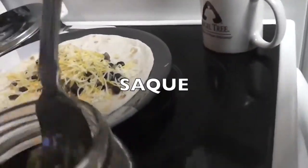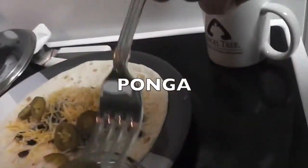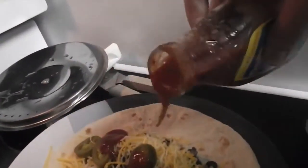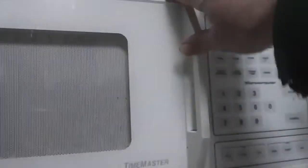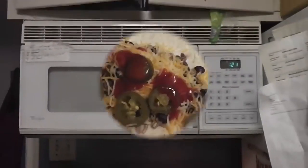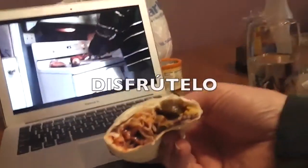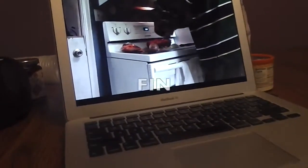Ahora, saque usted jalapeños de la refrigeradora y ponga usted los jalapeños encima de la tortilla también. Vierta también salsa encima de la tortilla y ponga usted la tortilla dentro del microondas por veinte y cinco segundos para calentarlo. Ahora, disfrútelo. ¡Ay, qué rico! Fin.